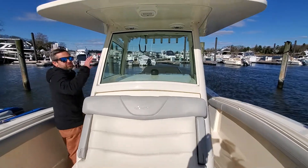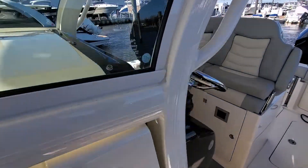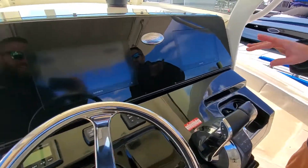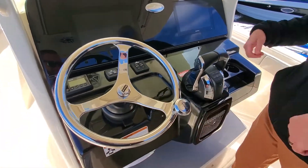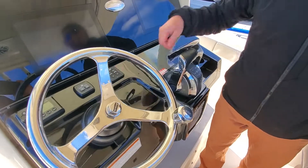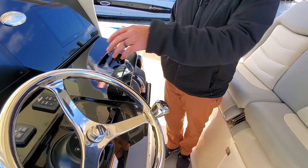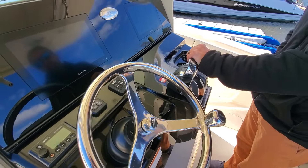Nice big windshield wrap-around at the helm. This boat is equipped with two Garmin screens, plus helm wheel. It's a push start. Fusion stereo system. Lenco LED trim tabs, digital throttle and shift.